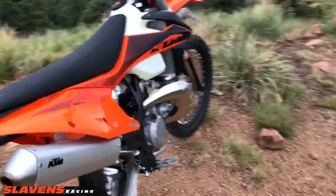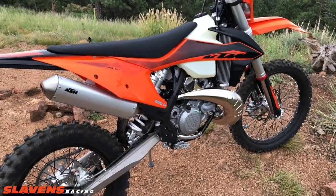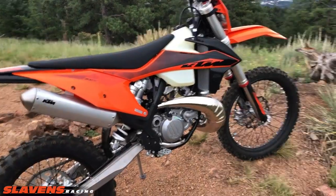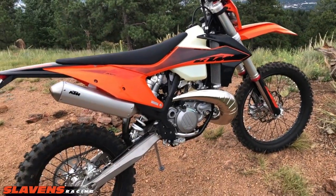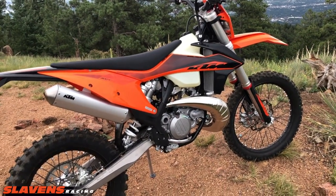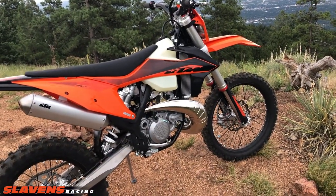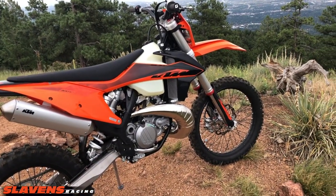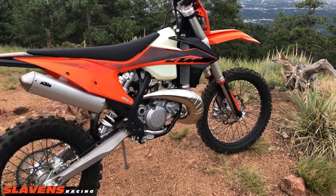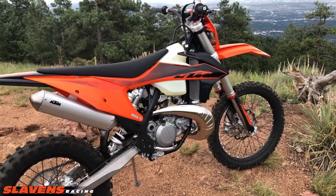Let's start with the chassis. These are just first impressions — I've got about 20 miles on it so far. The chassis definitely has a more balanced feel than it did in 2017-18-19 in stock form. It feels more like my modified 2019 300 where I've done a lot of work on the suspension as far as balance goes. It has a more nimble feel and turns a little bit better — more planted in the front, which gives it a quicker steering feel, but not twitchy, just a nice feel.